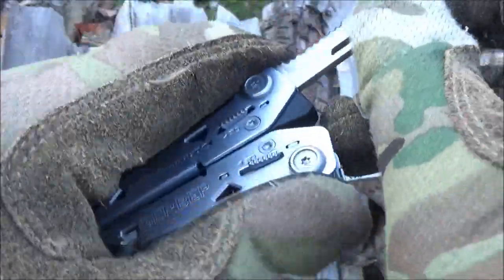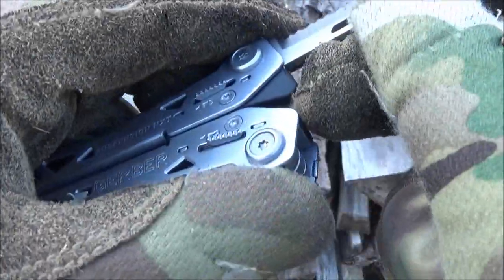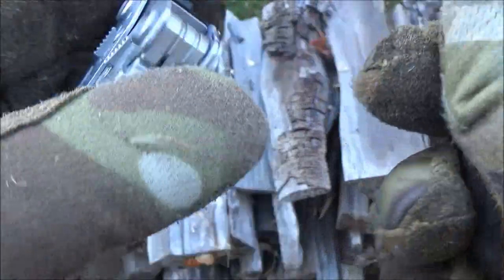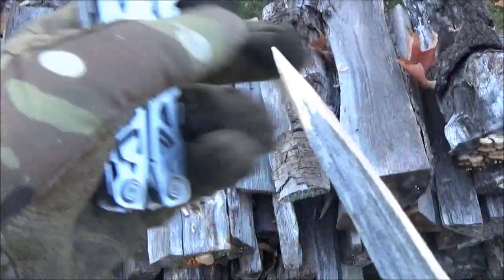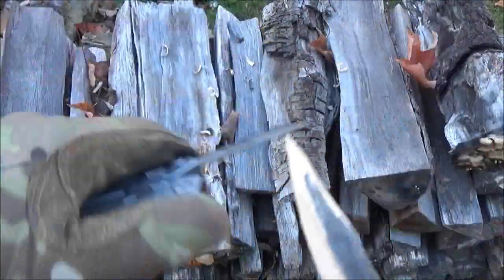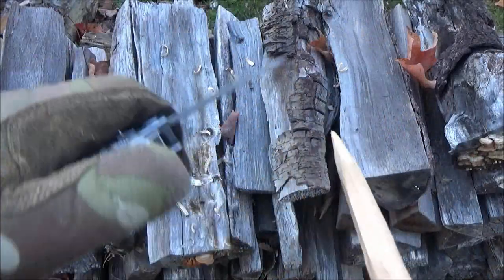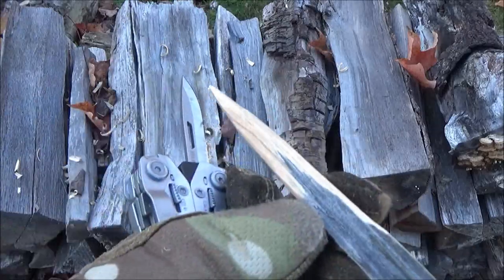One of the reasons the Gerber Suspension has been super popular over the years is product placement in real stores. People who never watch YouTube walk into a store and see it on sale. I know people who got their old Suspension for eight dollars. At those crazy prices, yeah, I figured I had to review this because people want to know about it.